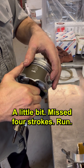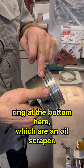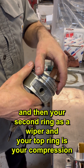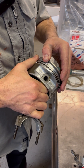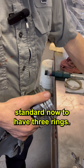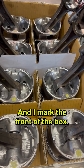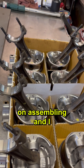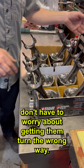So I change a little bit. Most four-strokes run an oil ring at the bottom, which is an oil scraper. Your second ring is a wiper, and your top ring is your compression ring. So it's pretty standard to have three rings for a four-stroke engine. I mark the front of the box and turn everything so it's pointing the same direction on assembly, so I don't have to worry about getting them turned the wrong way.